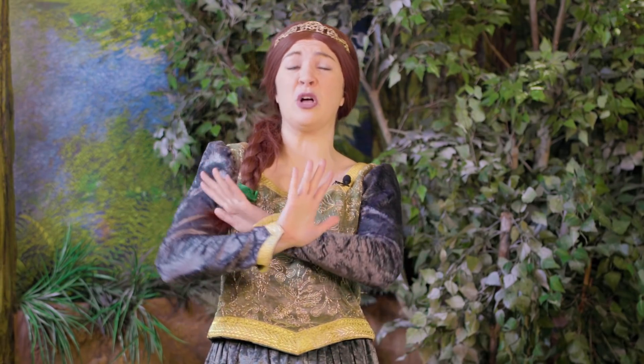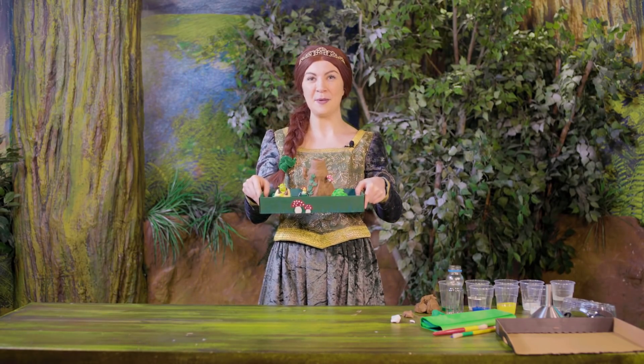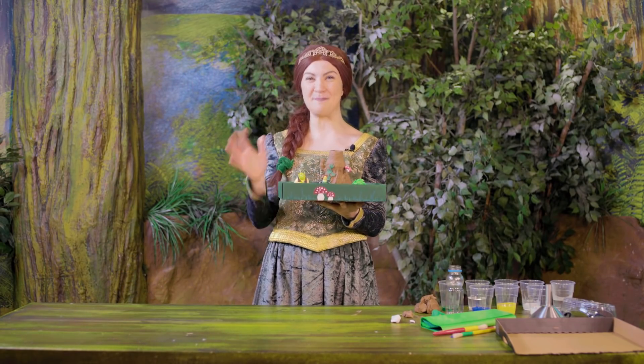Hey everybody, welcome back to PAR TV. I'm Princess Fiona and I'm here today at Shrek's Adventure London. Now normally I spend my time hanging out with Shrek in his swamp, but we've come into a little bit of a problem. Those pesky witches have cast a spell over the whole swamp and dried everything out. But not to worry, I've come up with a plan to fix everything, but I'm gonna need your help. So what we're gonna be doing today is making a model of Shrek's swamp and a potion to bring everything back to life.